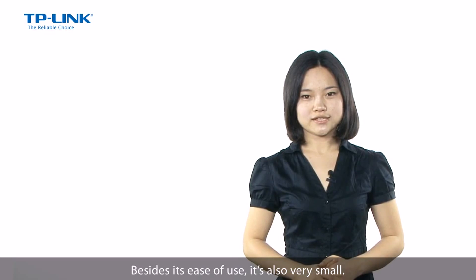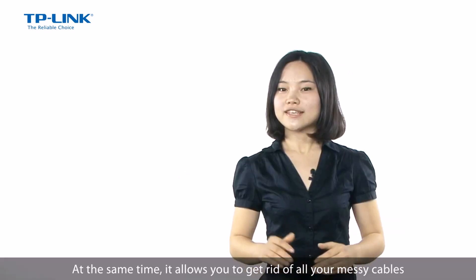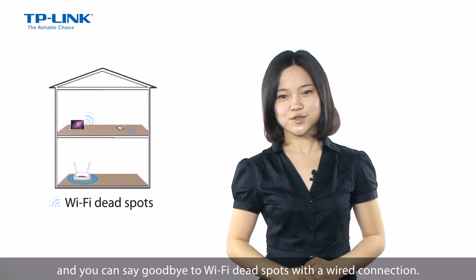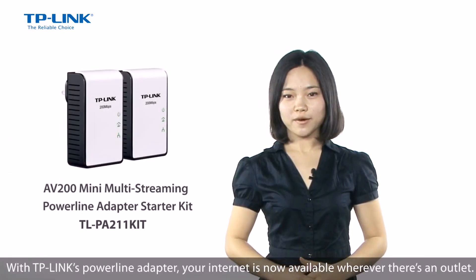Besides its ease of use, it's also very small. It blends completely in front of any power outlet. At the same time, it allows you to get rid of all your messy cables running throughout your house, and you can say goodbye to your Wi-Fi dead spot with a wired connection.